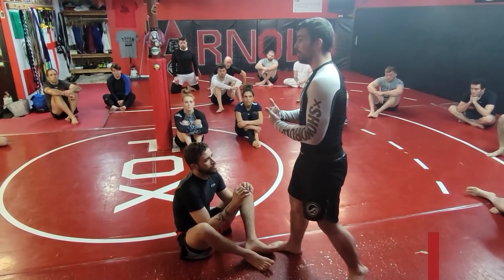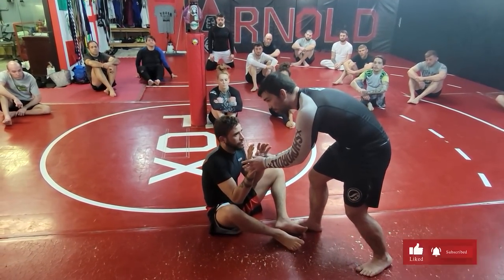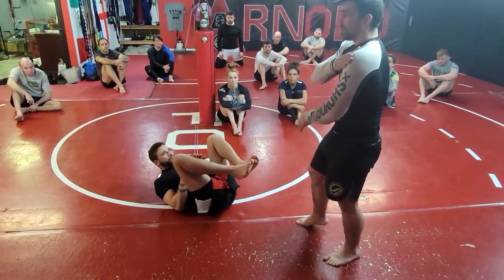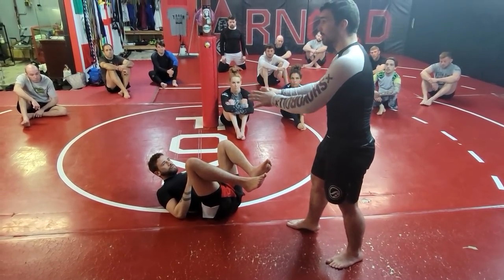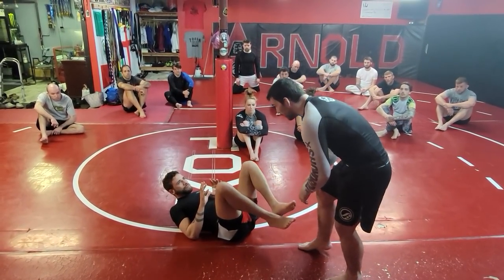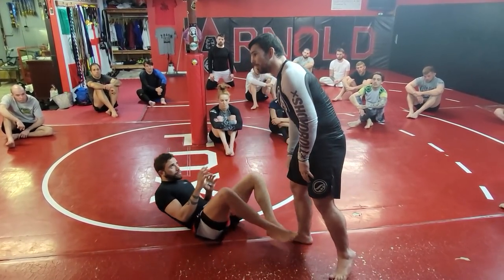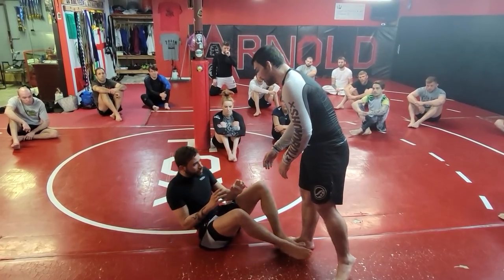I'm trying to get close enough while hand-fighting him that I can do something with that range and grip. If I get close enough and I'm tracking his hands — if I feel him push back into me, that loads and connects his shoulders down. If I push back he'll move, so if he pushes I can just push him over. A lot of times you can literally just straight-up push people over.